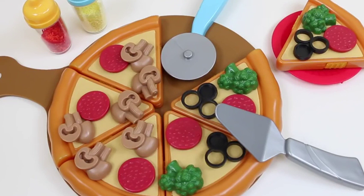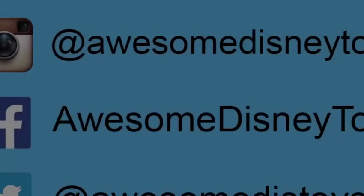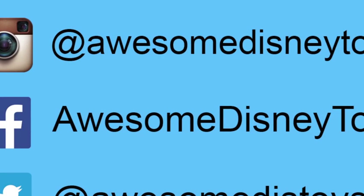And here's our finished pizza! This set was so much fun and I'm really craving pizza now - I think I'm gonna go get some! I hope you guys enjoyed this video! Don't forget to subscribe to see more! Thanks! Also, if you haven't done so already, be sure to follow me on Instagram, Facebook, and Twitter! The links are in the description box below!